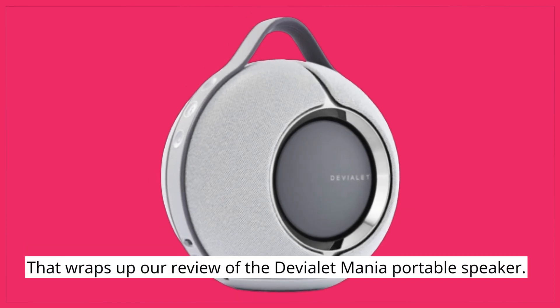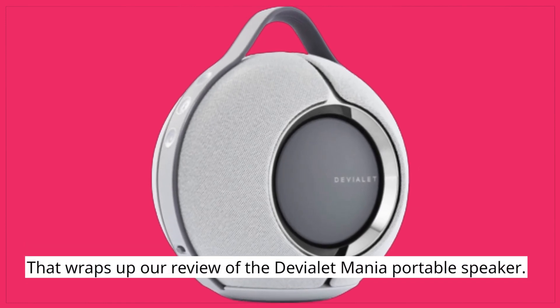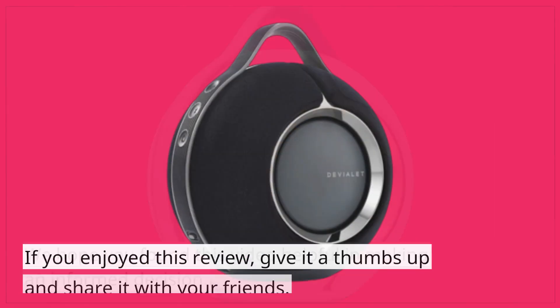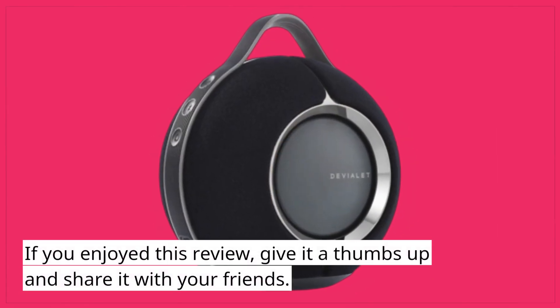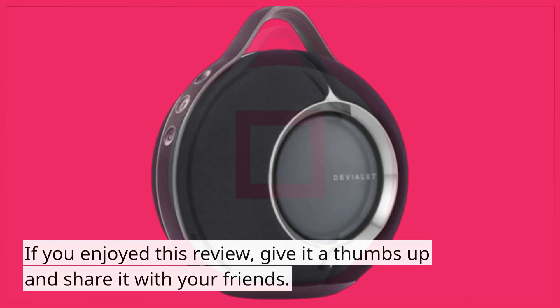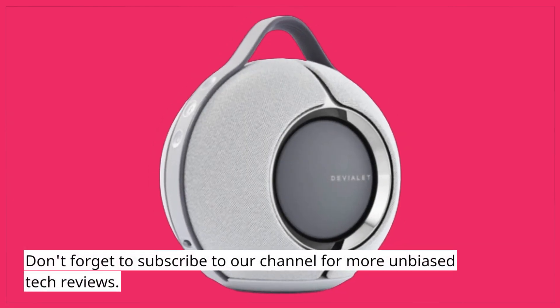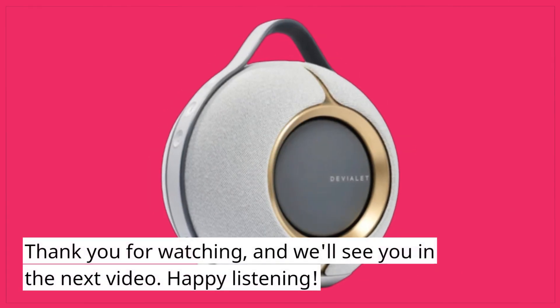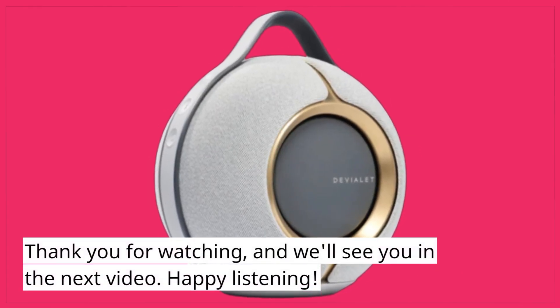That wraps up our review of the Deviolet Mania Portable Speaker. We hope you found this video helpful in making an informed decision. If you enjoyed this review, give it a thumbs up and share it with your friends. Don't forget to subscribe to our channel for more unbiased tech reviews. Thank you for watching, and we'll see you in the next video. Happy listening!